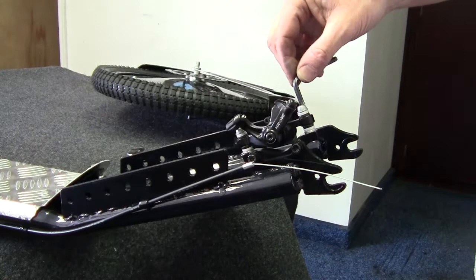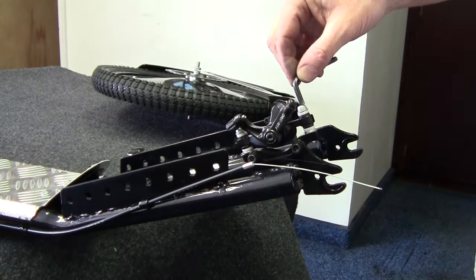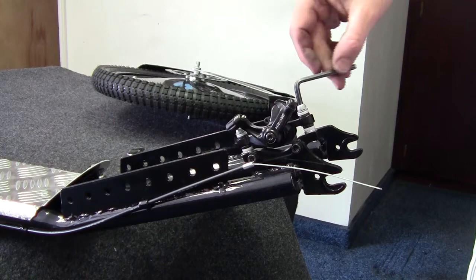Next, you want to loosen the two adjusting screws on the disc brake unit — one in back, one in front. This requires a 5mm Allen wrench.